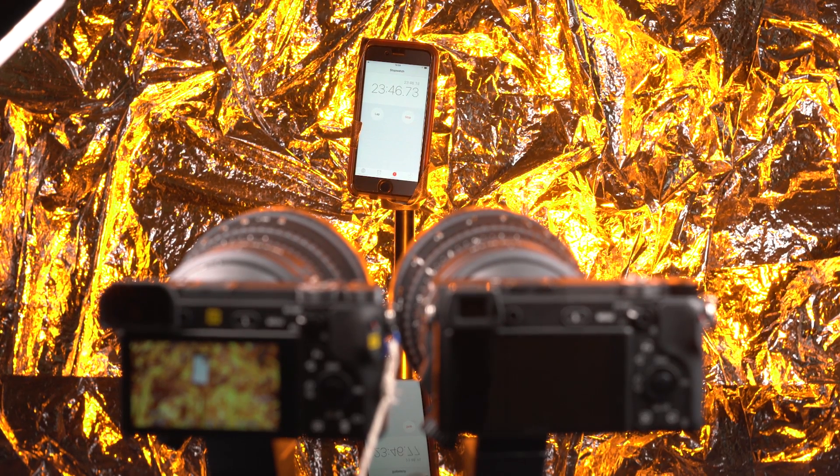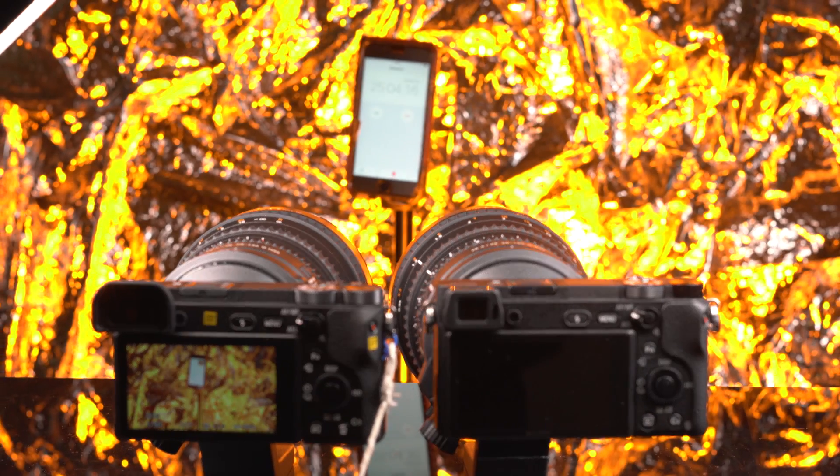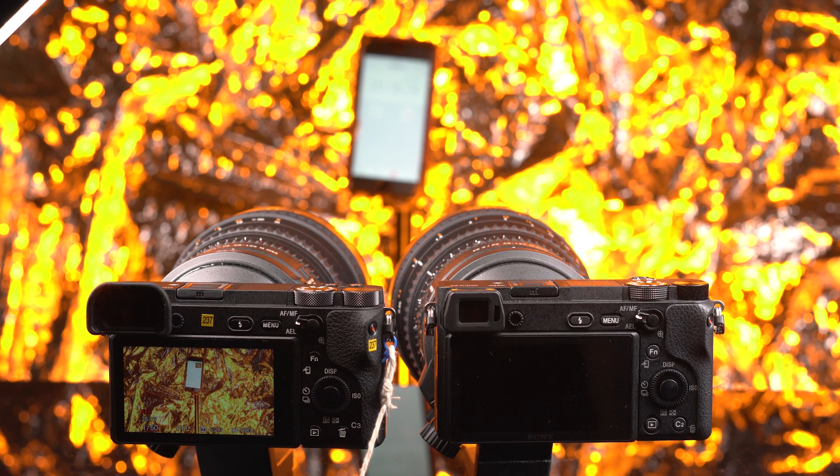23:45, and back — still going. I would assume that the A6300 has the latest firmware. I would expect so. We are at Sony HQ right now. The room temperature is just normal.